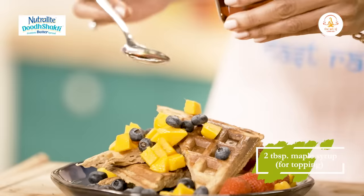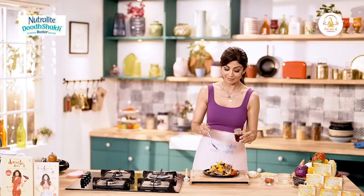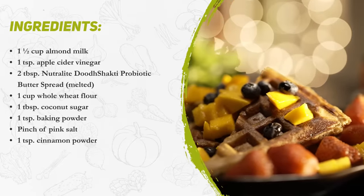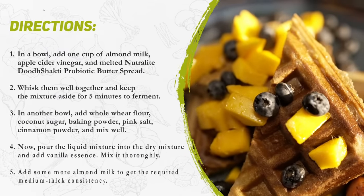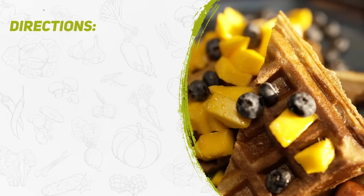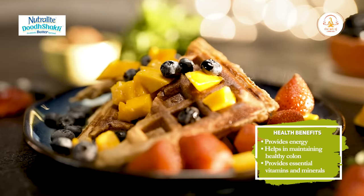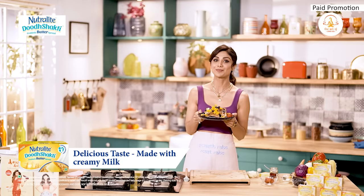We add some maple syrup - you can serve it on the side or on top. Oh my god, these whole wheat waffles are sinful and guilt-free! This Neutralite Dooch Shakti Probiotic Butter Spread truly is the butter way to do it.